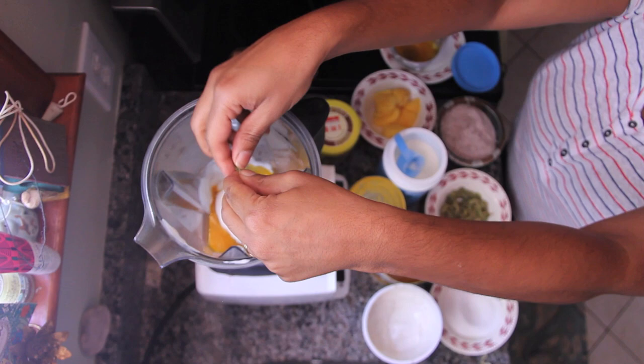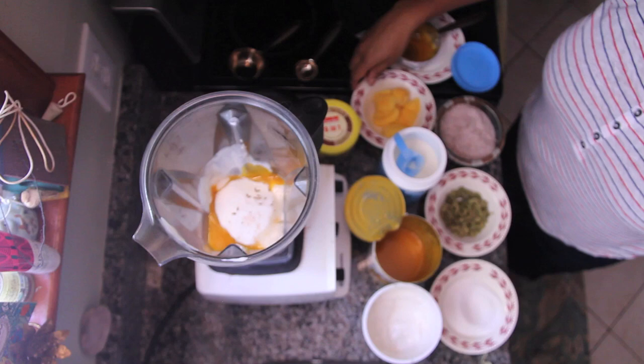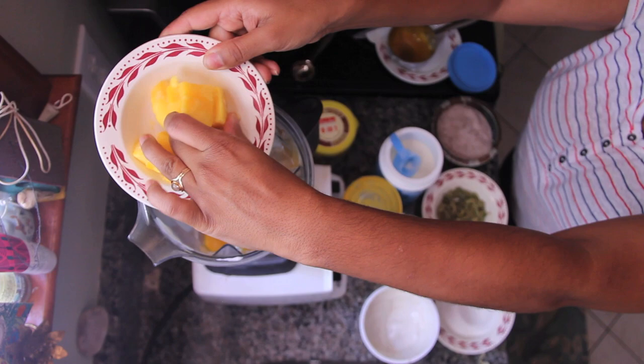A couple of green cardamom pods — I'm just going to use the seeds, actually three today. Mangoes and cardamom are just made for each other. And I like it ice cold, so instead of ice cubes I have some frozen mango — I'm going to toss in about half of that.